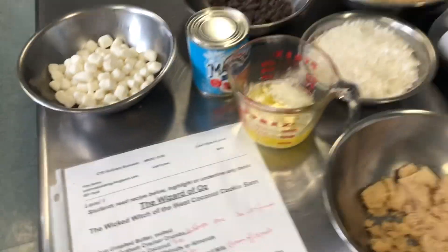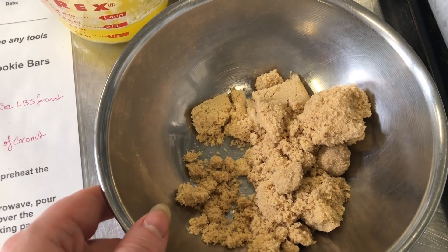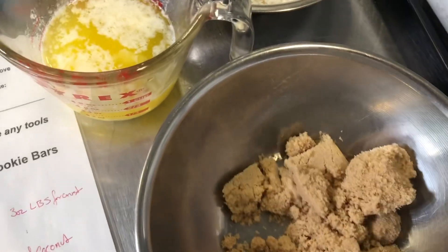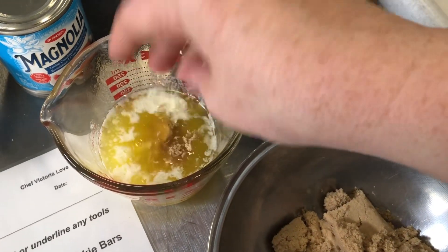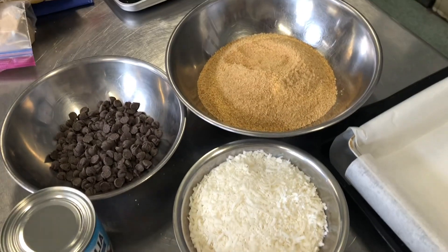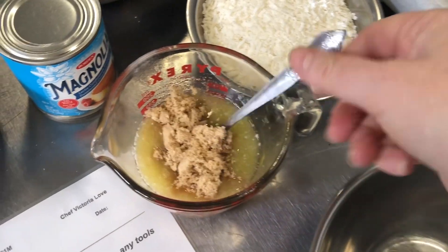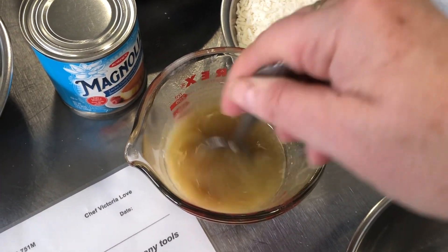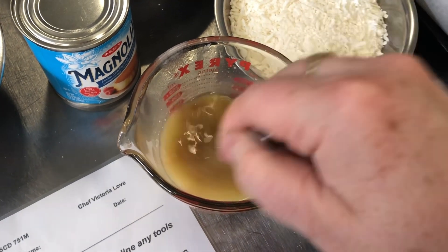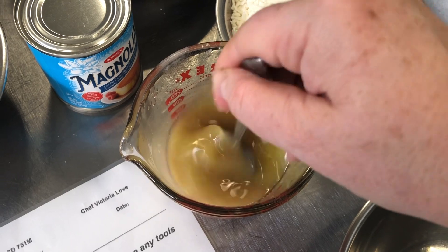We have all of our ingredients here, our mise en place is ready. I have our melted butter and three ounces of light brown sugar. I'm gonna stir them together first — I find it best to dissolve the brown sugar into the melted butter before adding it to the graham cracker crumbs. Make sure there are no lumps and it's completely dissolved.